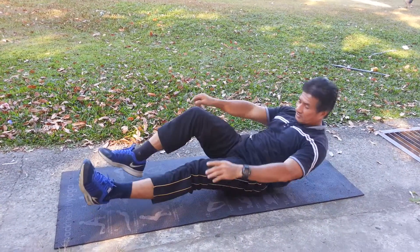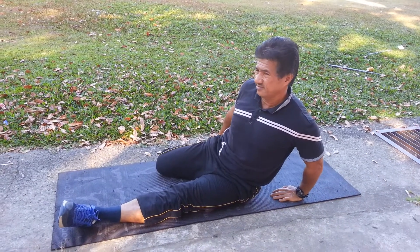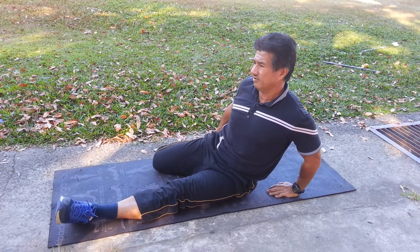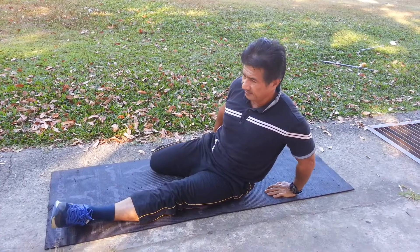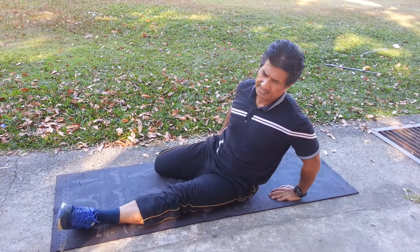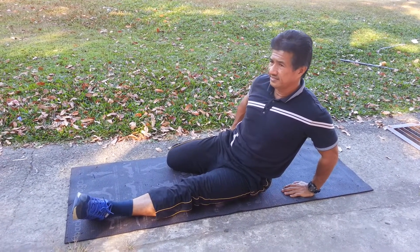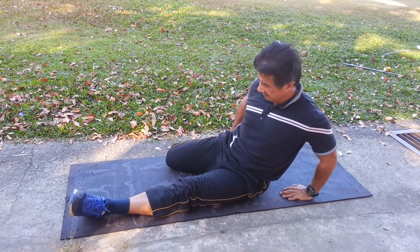It's a very simple exercise. You can also put your leg like this, but it has to be neat. It's very compact while you try to turn your leg like this.